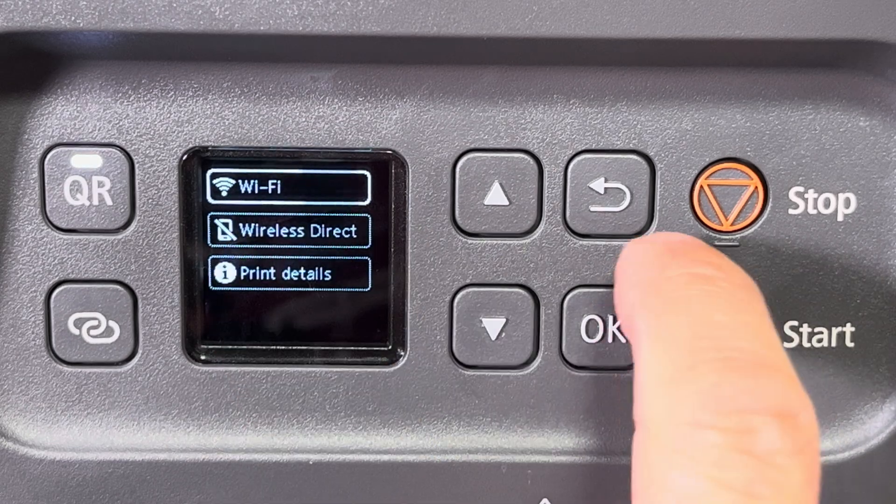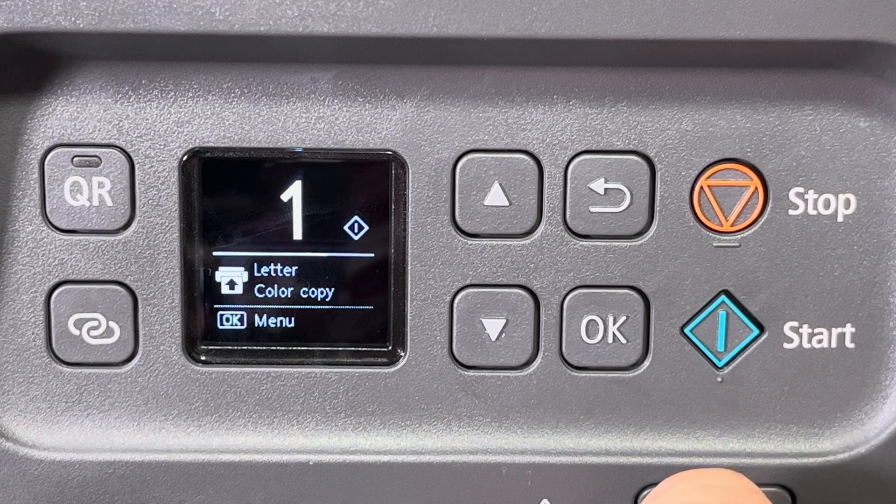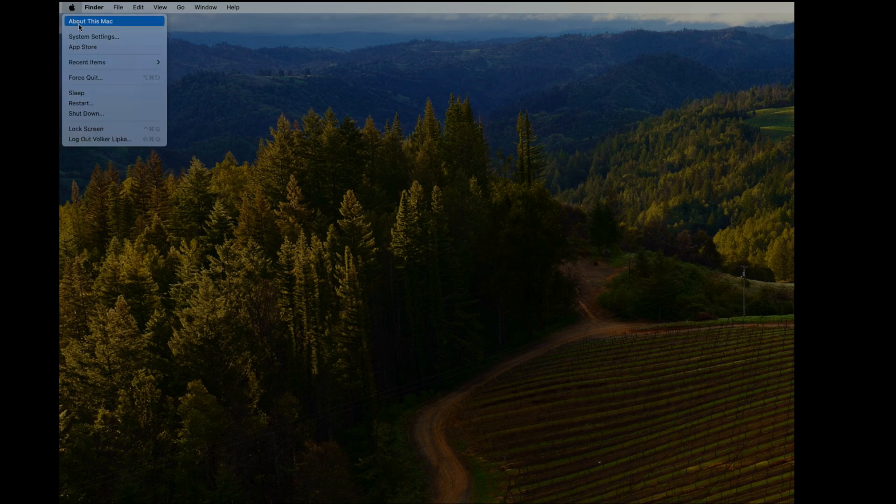At this point we're all set on the printer side. We can also check here that we are successfully connected to our Wi-Fi, then back out to the main menu.